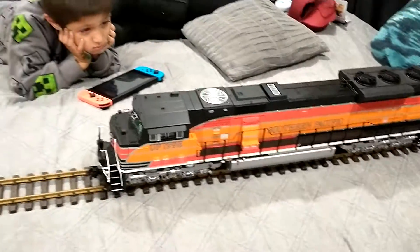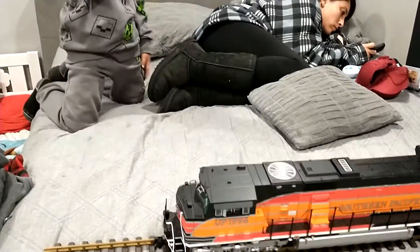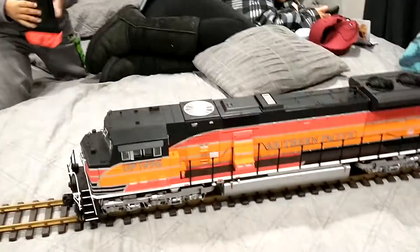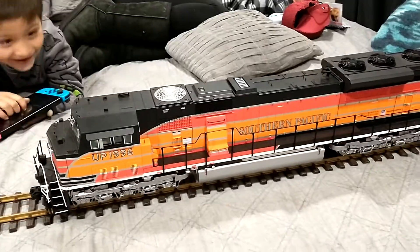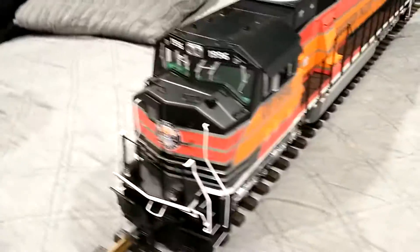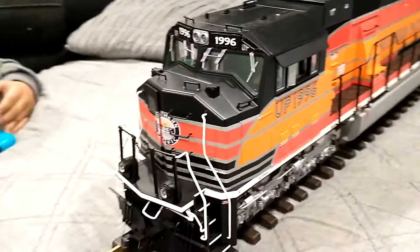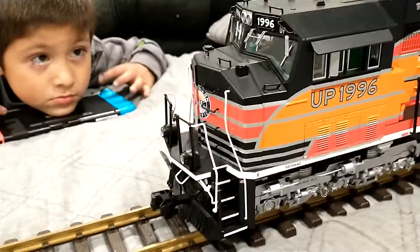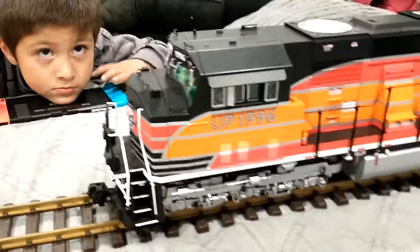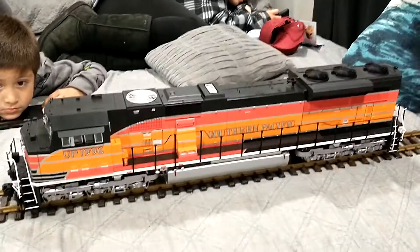What do you think, dad? You like it? So next is sound. We're not doing the cab — you know how hard it'll be to get a new cab and make all the paint match. So we're just gonna do the fan piece, that's it.